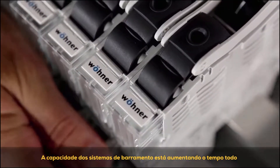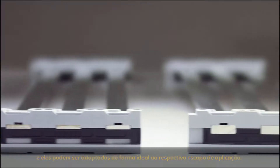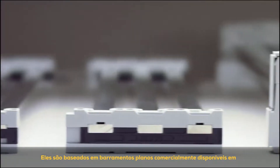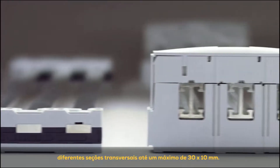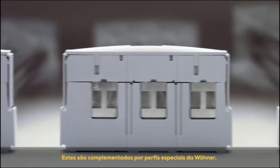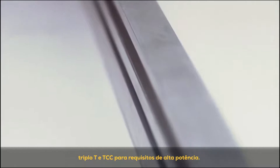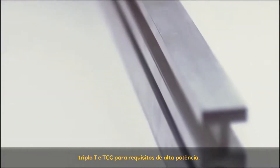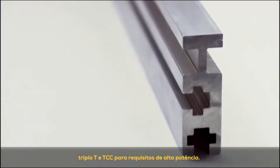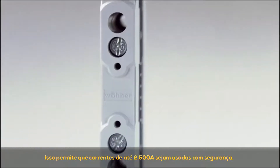The capacity of bus bar systems is increasing all the time and they can be optimally adapted to the respective scope of application. They are based on commercially available flat bus bars in different cross sections up to a maximum of 30x10mm. These are supplemented by Verna's special profiles such as the double T, triple T and TCC profile for high power requirements, enabling currents of up to 2500A to be carried safely.